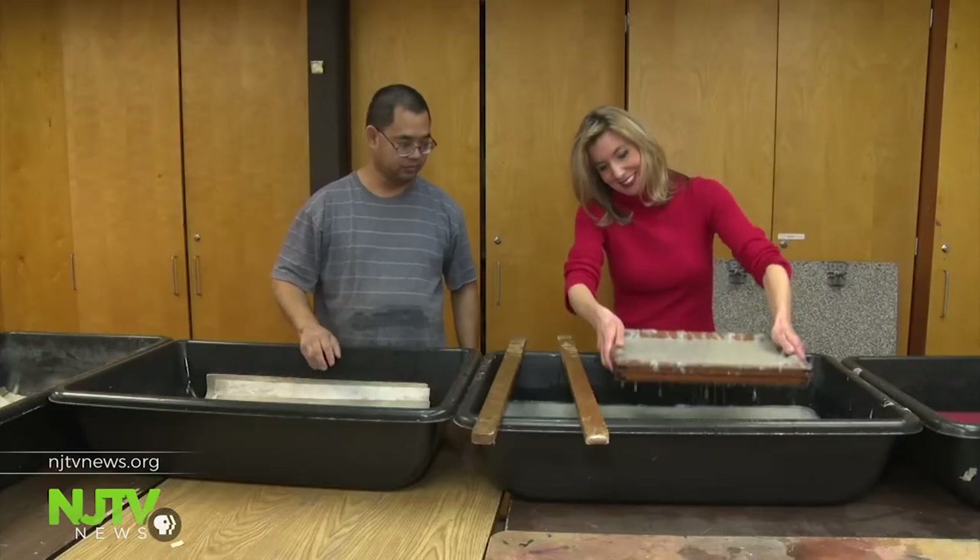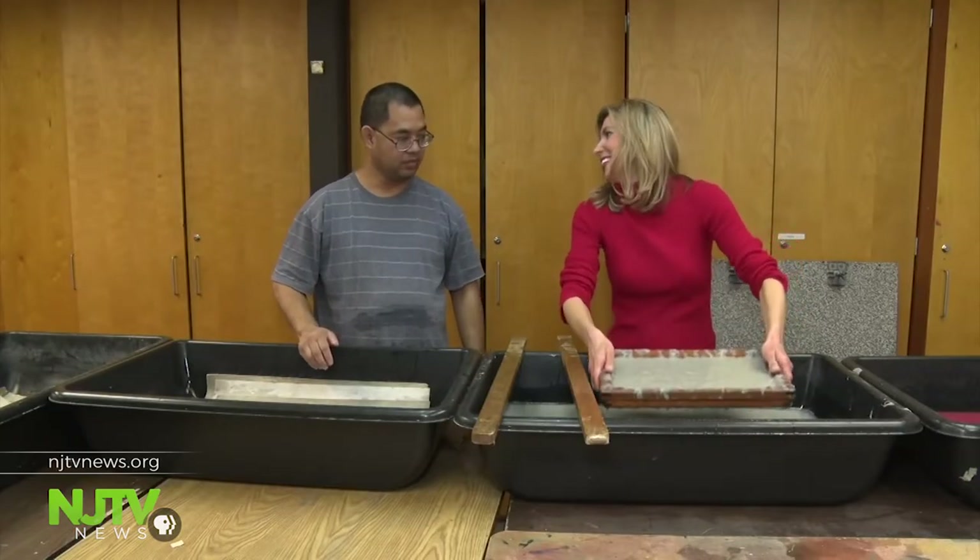Frontline Paper also takes their show on the road. They travel to Washington, D.C. to host workshops for our service members. And here in New Jersey, they bring their equipment to universities, hospitals, art festivals, and other community events. The veterans even gave me a quick lesson on how to pull sheets of paper.